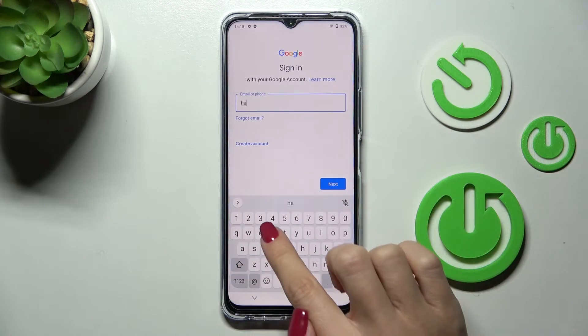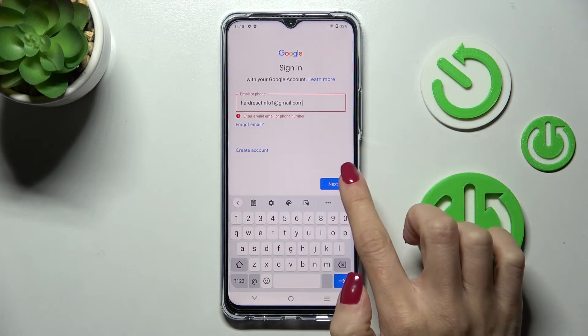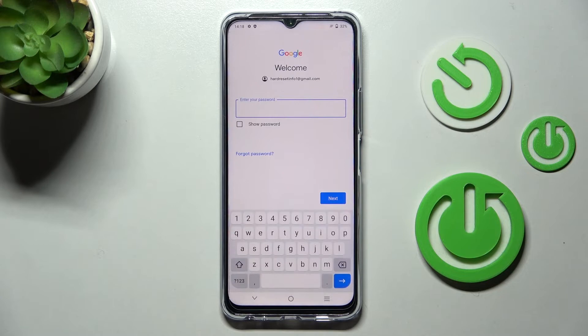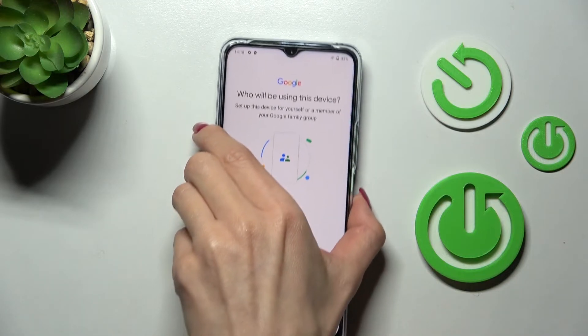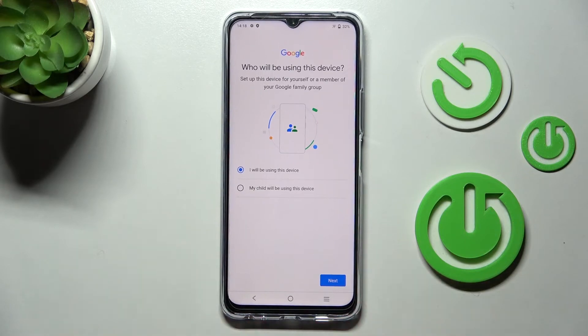Provide your email address or phone number — whatever is connected with your Google account — and click Next. Now provide the password and tap Next. Then pick who will be using this device.